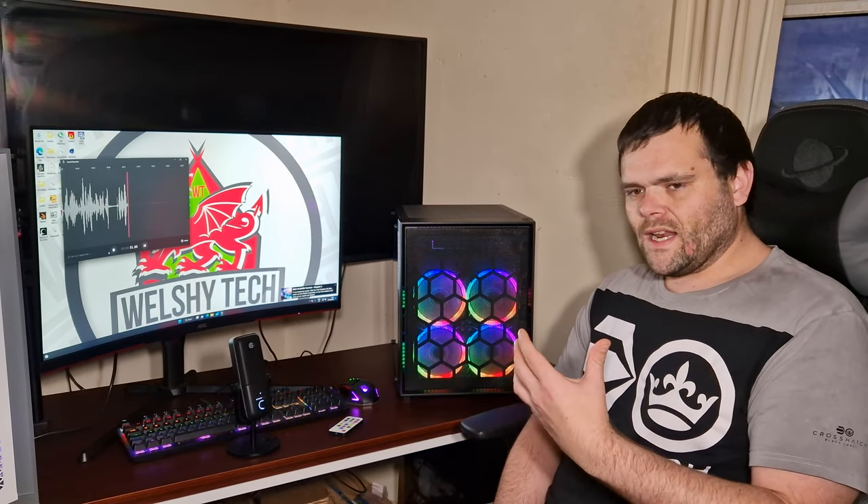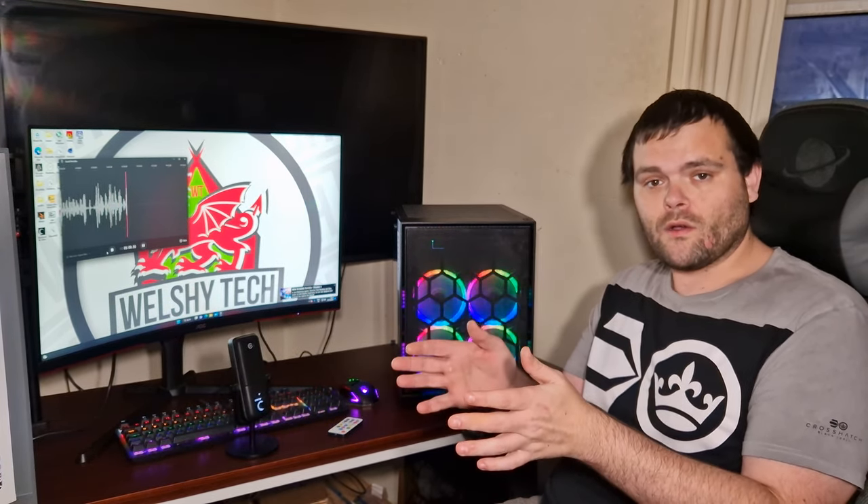First of all, I'd like to say thank you to them for sending it out to look at, and if you want to see the unboxing I will put that up. This is a cube case — it's my first cube-style case — and it's a dual chamber design, which means the motherboard is on one side and the power supply is on the other, so it's better for direct airflow to your graphics card and your CPU.